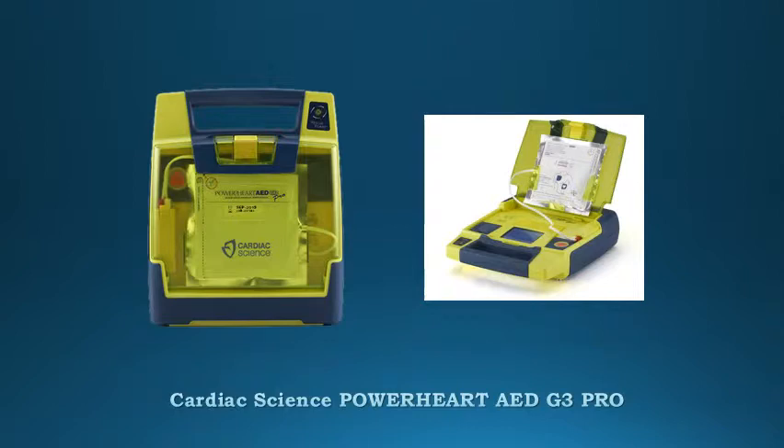Readiness. Rescue-ready technology that self-checks all main AED components — such as battery, hardware, software, and pads — daily. The AED completes a partial charge of the high-voltage electronics weekly and a full charge monthly.